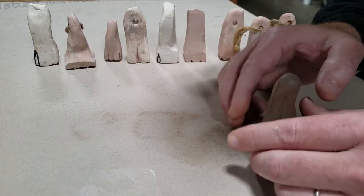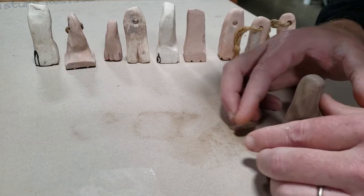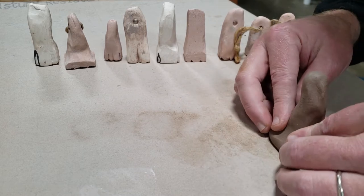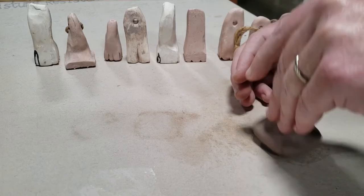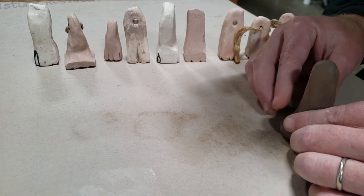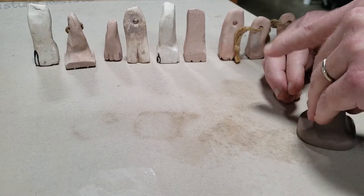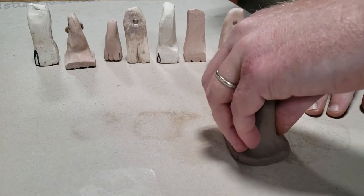The idea with making your own stamp is that you know it's unique. There's plenty of stamps for sale out there — I don't know where, some Crab Shack and Pottery Stamp Emporium or whatever. But to me, those designs are very familiar and you see them showing up on lots of people's work and they kind of all blend together. So by making your own, you know it's different. And you made it.